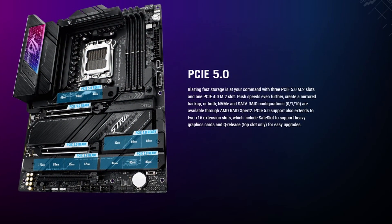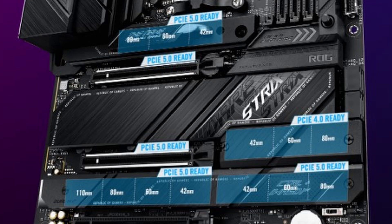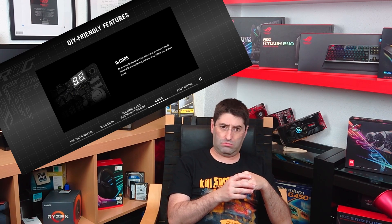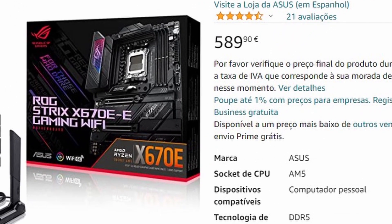Four M.2 slots on every model, but the E variation has 3 Gen 5 instead of just 2. But I don't really need 3 NVMes. The LCD for trouble codes looks cool and useful. And it also has more USB ports. Let me have a look at the price — oopsie. I'm paying over $100 more for features that I probably won't use. I'm sorry, but the E Gaming is out.